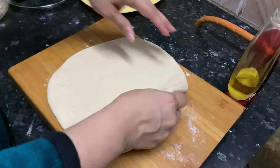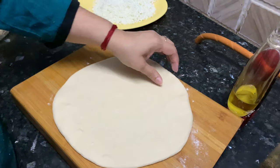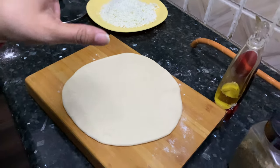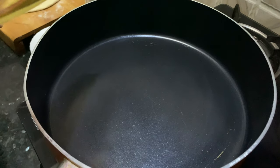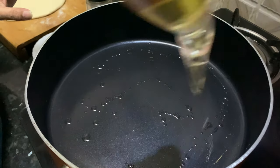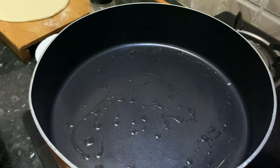Now the kneading is done. To check the pizza dough, just press it — it will bounce back, which means the dough is ready. Now we need to roll it using some dry flour. Spread it with your hands first and then roll it with a rolling pin to the size you want. I will apply a little oil in the pan so that the pizza bakes easily and doesn't stick.